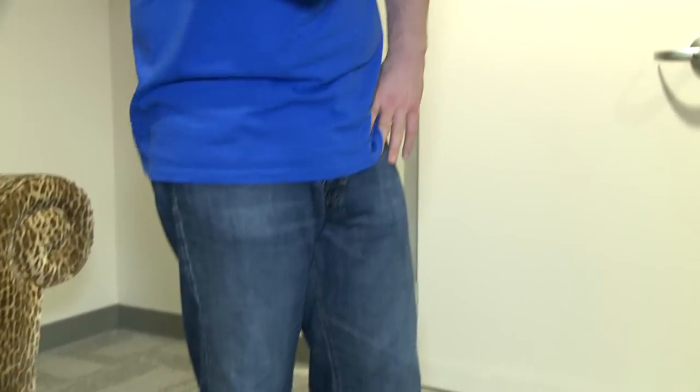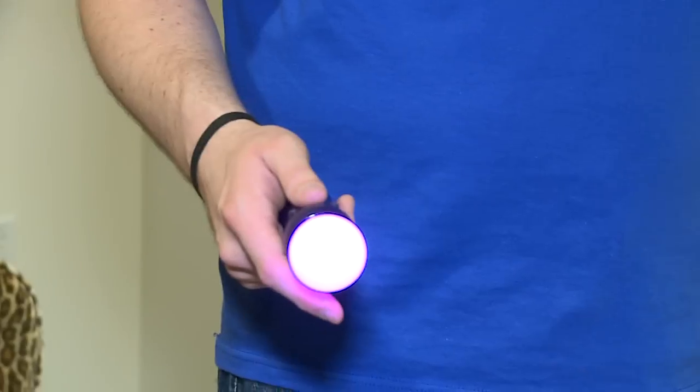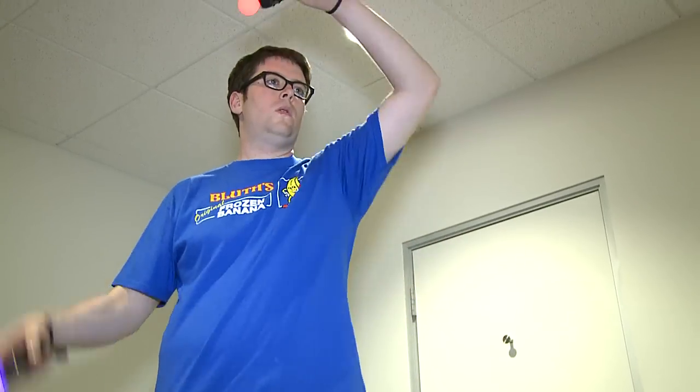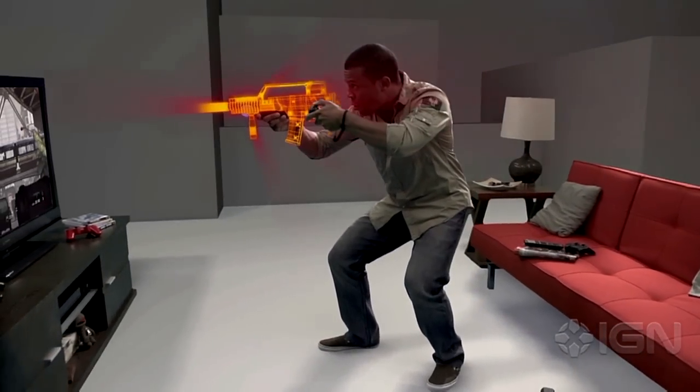As for the controllers themselves, both the Move and navigation controllers feel solid and last for about 7 hours on a single charge. Both are on par with the DualShock 3 in terms of durability, though the glowing orbs could easily get ripped off in a fit of rage. But so long as you don't aggravate your buddies, you should be fine.